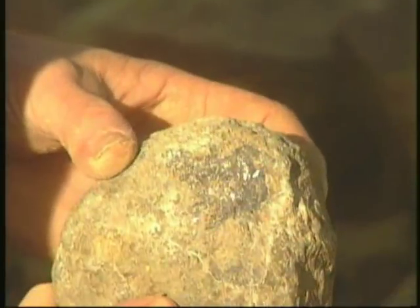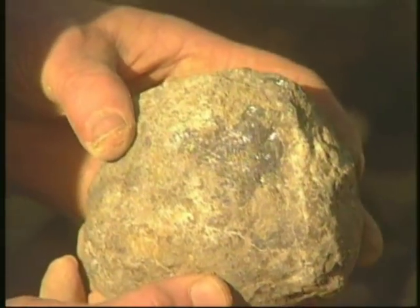Look — he's just found a beautiful Galena specimen with heavy silver content.